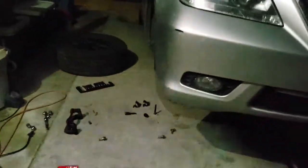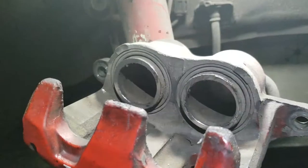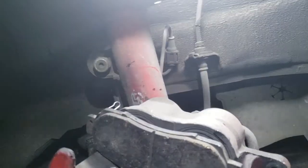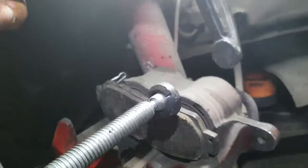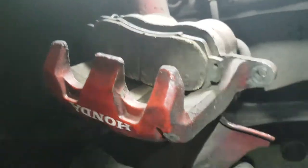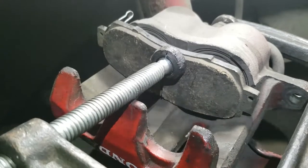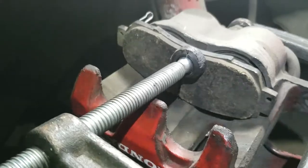Next thing we're gonna do is compress our piston. The first thing we're gonna do is put in the old brake shoe right in place, then grab a C-clamp and compress the piston together. You just want to compress the pistons nice and slow until you go all the way in.